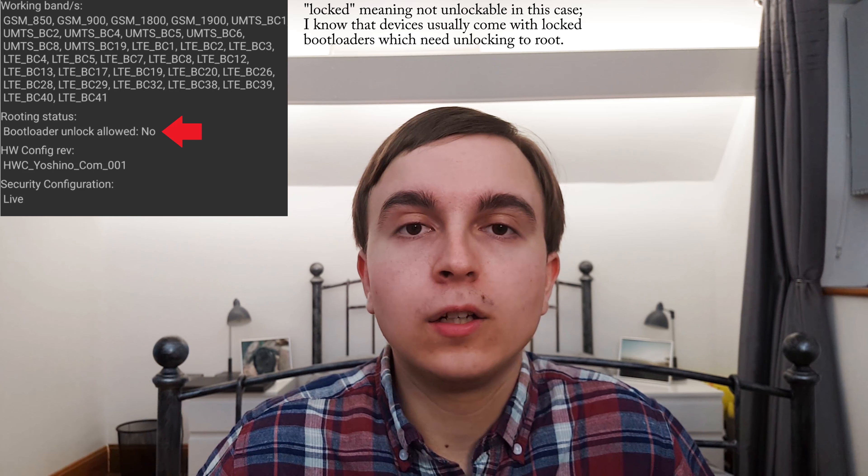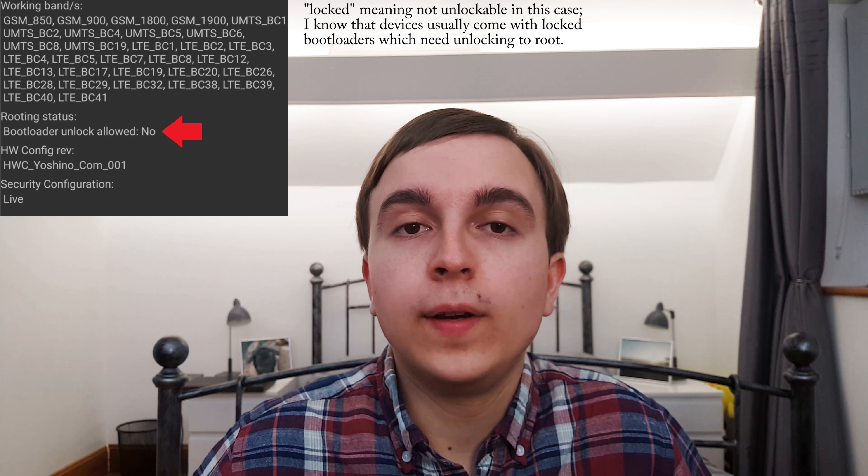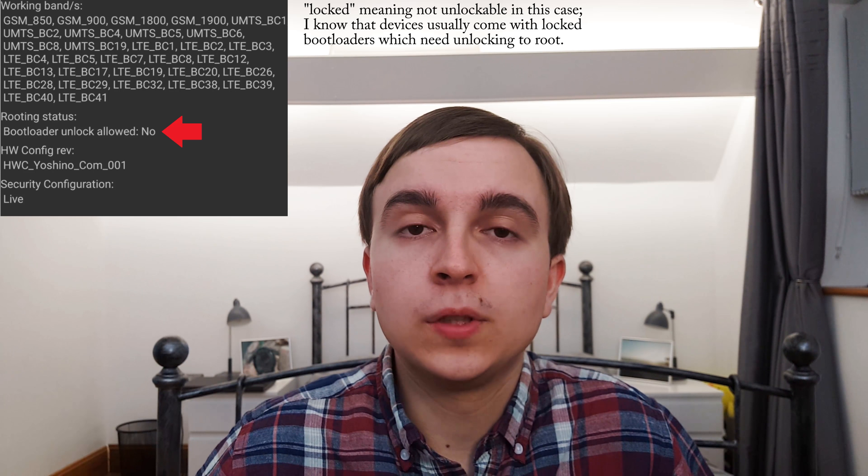Many Sony devices sold on the UK market come with a locked bootloader, and that includes mine. With the best will in the world, it is not at this current point — as far as I'm aware — possible to root it.